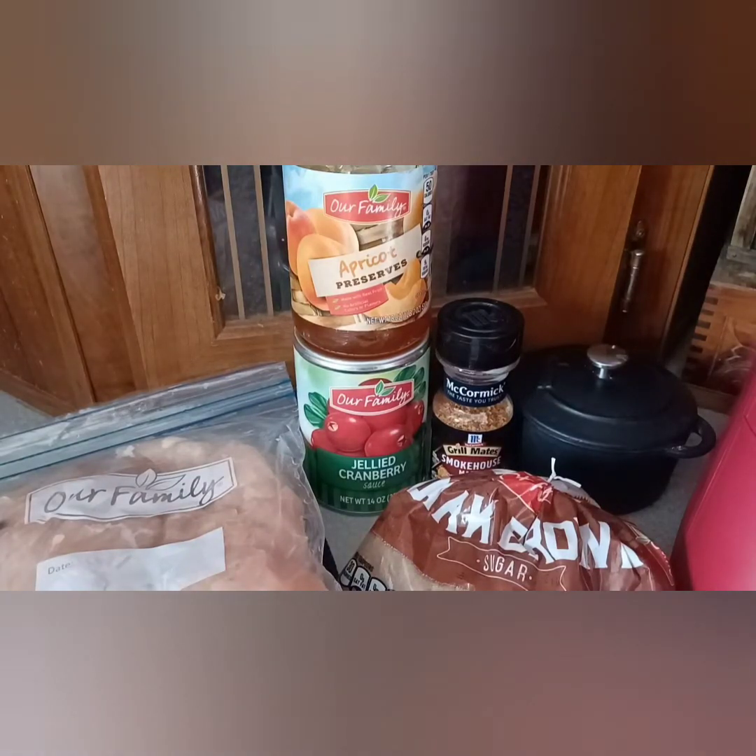Hey there, good-looking, I'm so glad that you came into my kitchen today, because do I have one hell of a special recipe that I'm going to be sharing with all of you. Now, we all heard of burnt ends, right? Well, we're going to be making a very special chicken butt nugget burnt ends.